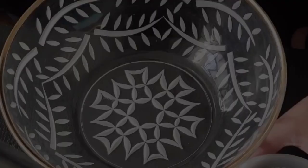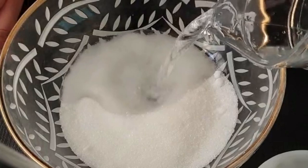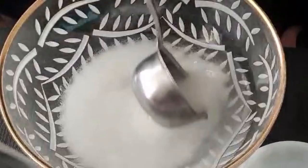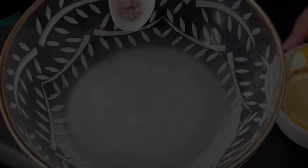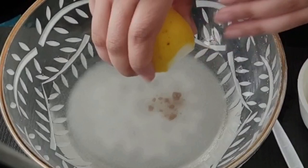First of all, in a bowl you will need to add in one cup of sugar and one cup of water. Mix these well and then add in a quarter teaspoon of black salt, so kala namak. Once you've added in the black salt, squeeze in one fresh lemon.